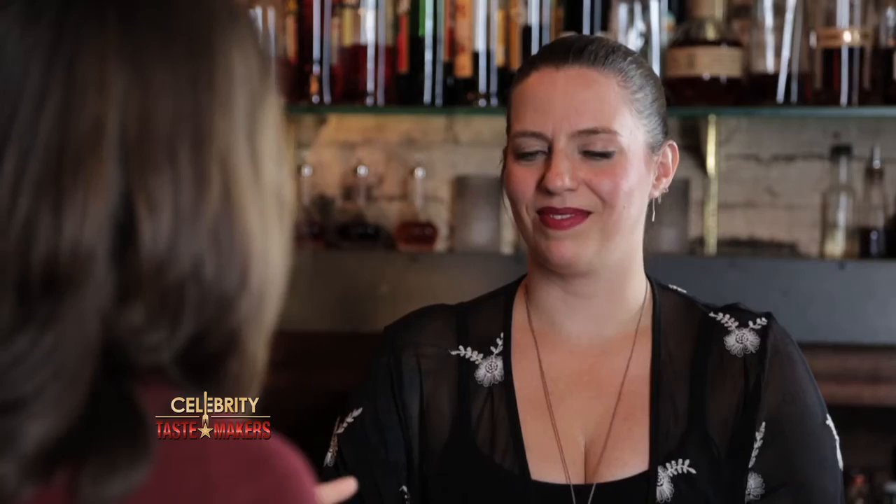So when you work with Grand Marnier, do you play a lot with the flavor? There are so many different combinations that anyone can do — oranges and cream and a little bit of ginger. You can throw it into a blender with vanilla ice cream and mix it up. Grand Marnier sounds like the perfect thing to have at home.